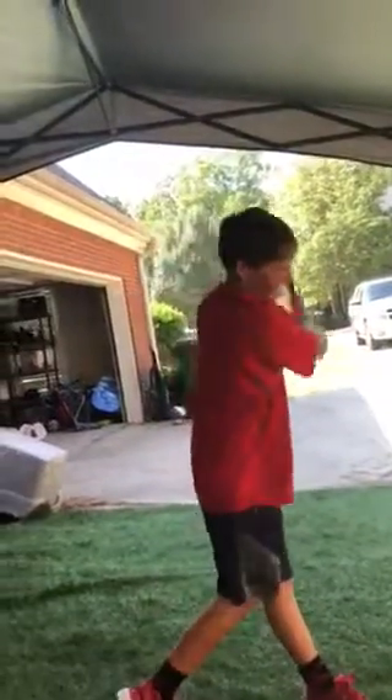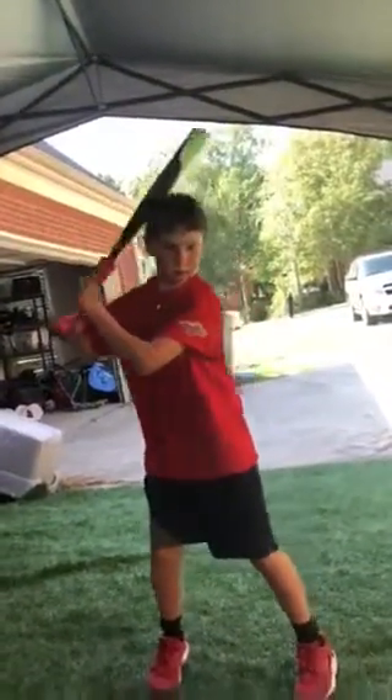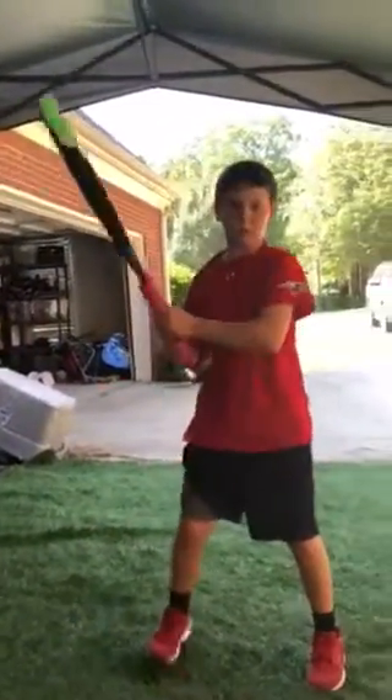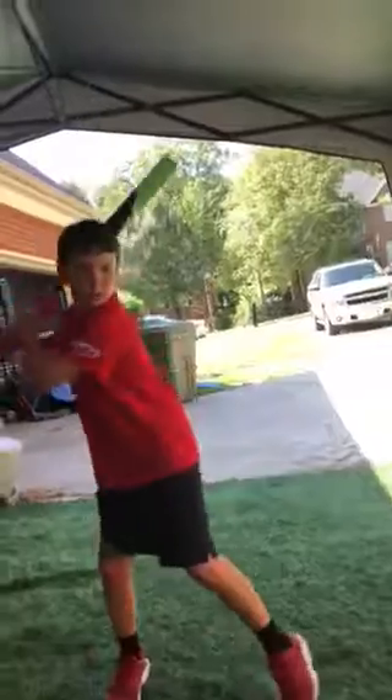It tames his swing, makes him focus, makes him have a better approach. One more — he missed that one. A lot of focus, just as I said that.